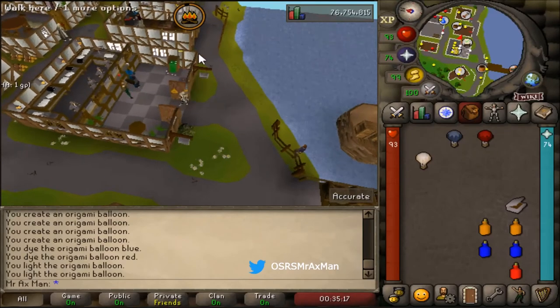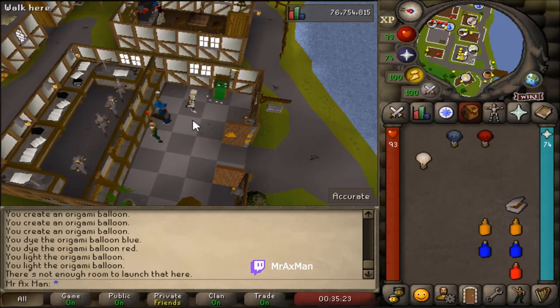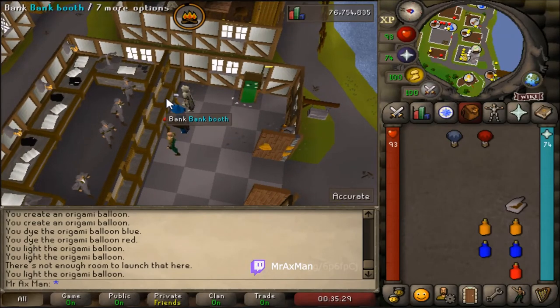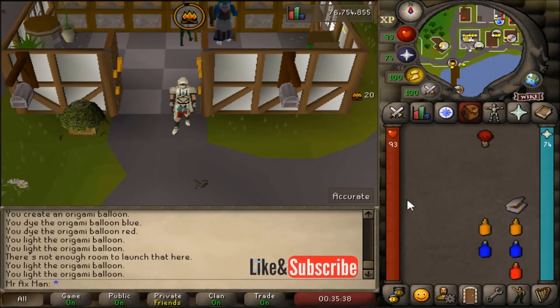If you're inside a structure it's just going to hit the structure and then die. There's only so many spots you can use it — you can see it's kind of floating into the bank and then it burns out. But you can have a nice little celebration with your friends, light off a bunch of balloons, and have fun.